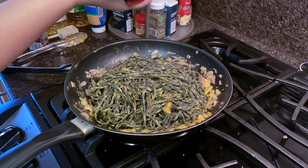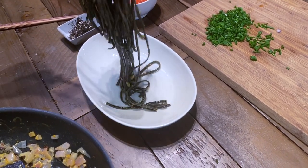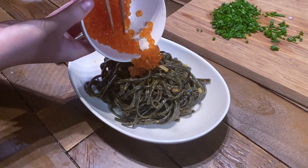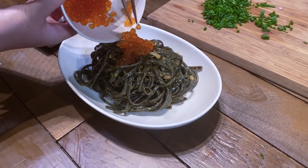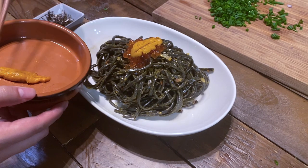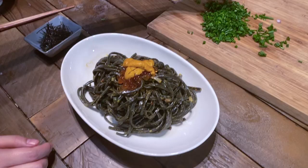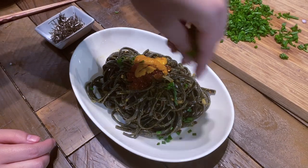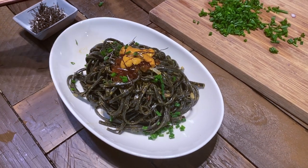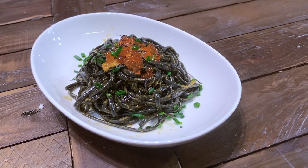Season with black pepper and salt. Now for the fun part — plating! Grab a generous portion of pasta and place it in the center of the plate. Add about a tablespoon of salmon roe on top, then place the reserved uni pieces in a crisscross fashion over the roe. Sprinkle chives all over the top. Optionally, if you have shredded seaweed at home, you can top it with that too. And there you have it — squid ink pasta with uni and salmon roe.